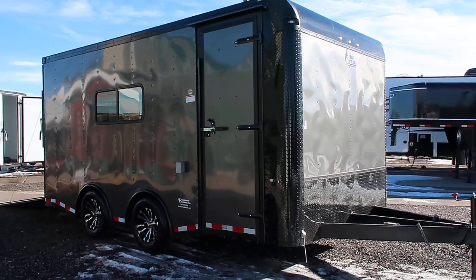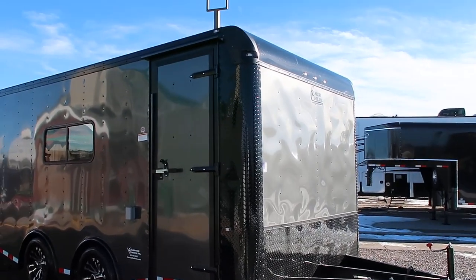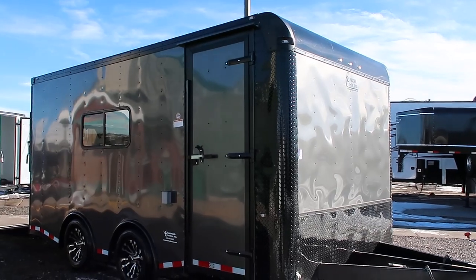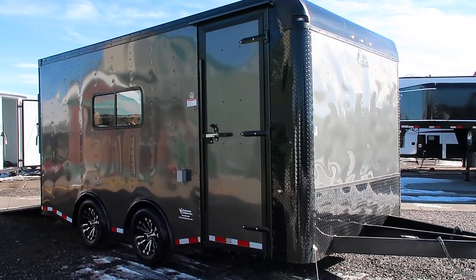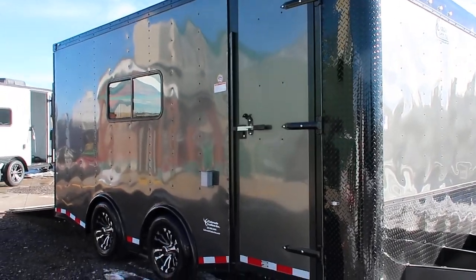This one's in a charcoal blackout. You have the diamond plate rock guard along the bottom, and then the nice big wrapped corners, so you've got great rock protection there. Upper rounded black cap. This one does have that side door with the RV lock and cam bar, so double lock protection there.